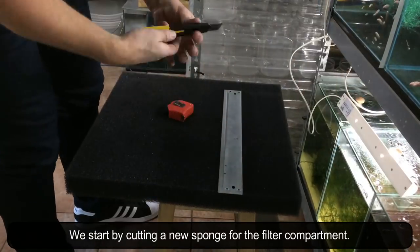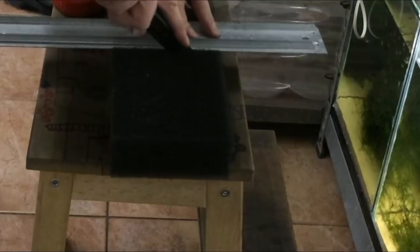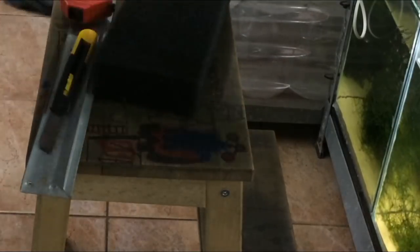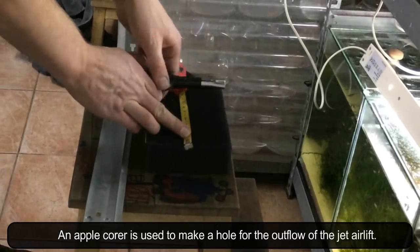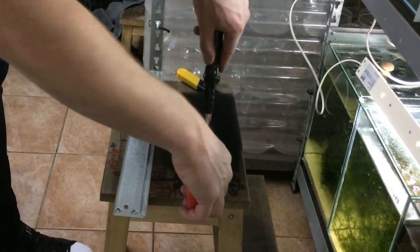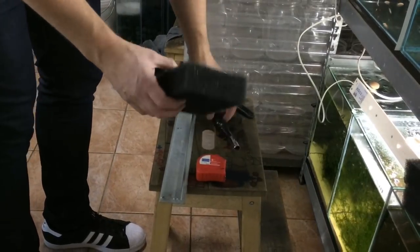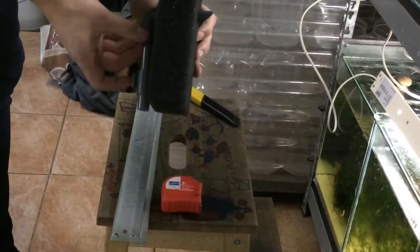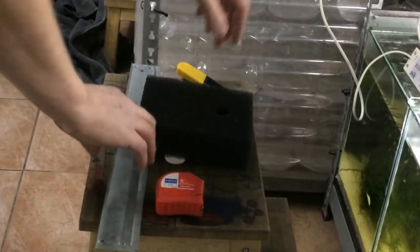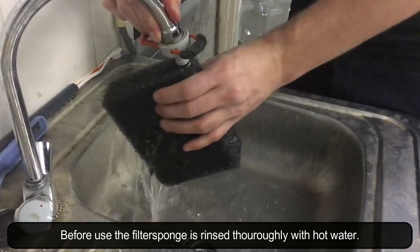We start by cutting a new sponge for the filter compartment. An apple corer is used to make a hole for the outflow of the jet airlift. Quick check if the jet airlift fits into place. Before use, the filter sponge is rinsed thoroughly with hot water.